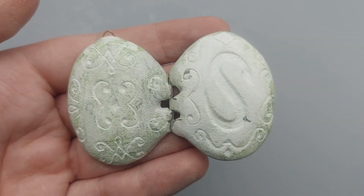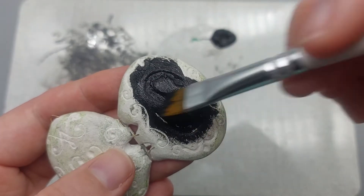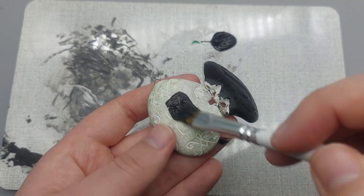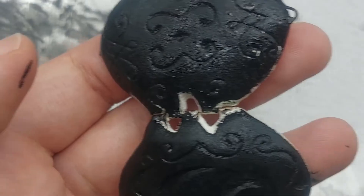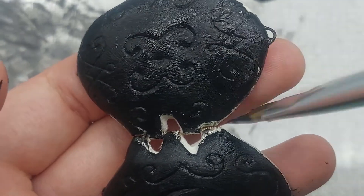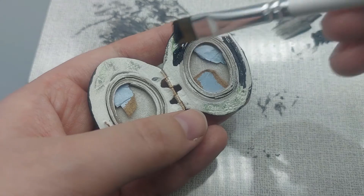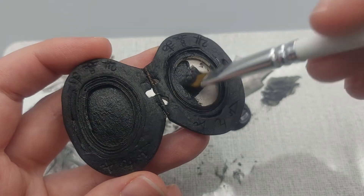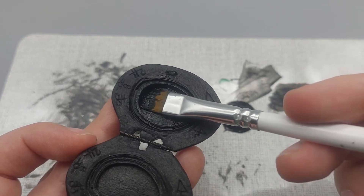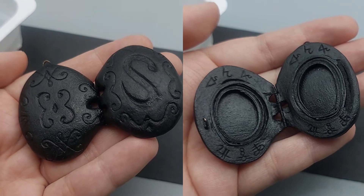When you're happy with your engravings, it's time for my favorite part: painting the locket. I'm using black acrylic paint first. This time I slipped some cardboard pieces into the picture frame and only took them out when the frame was dry. Let that dry and we can create an antique metal effect next.